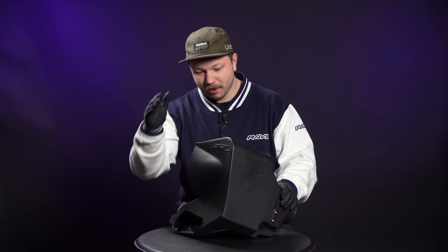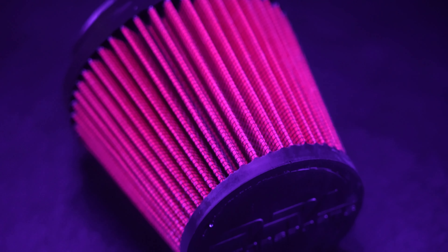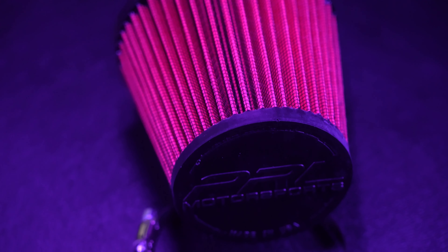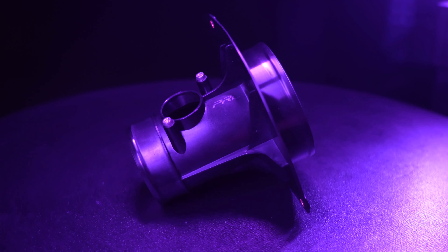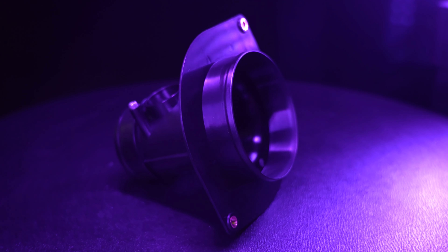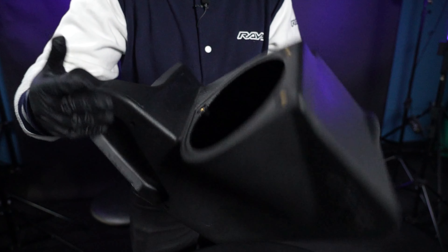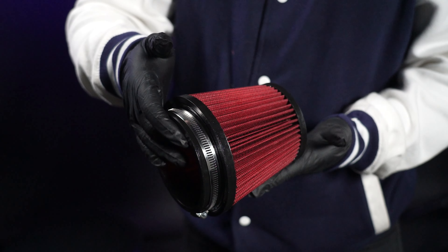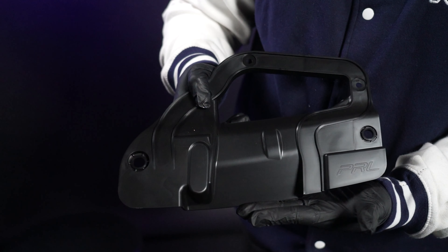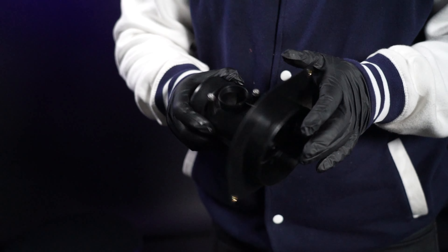Well guys, that's gonna wrap it up. We were able to give the PRL high-volume intake for the 11th gen Civic Si our all-new signature black glove treatment. You guys will have to let us know what you think of the new MAP Unboxed content style. If there are other products you want to see us review or unbox, feel free to let us know in the comments below. We're definitely looking for anything VB WRX related or 11th gen Honda Civic content as well. Until next time, peace.